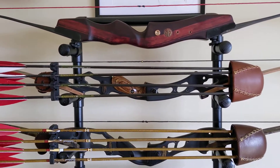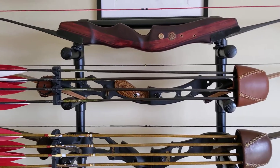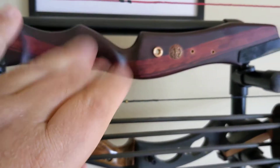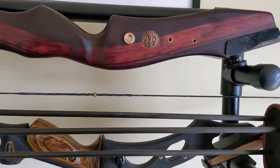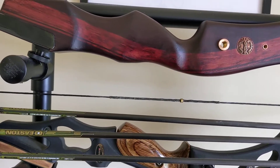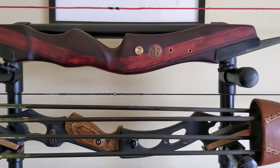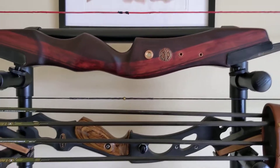G'day guys, here it is — the finished product. This is part two of the Samick Sage riser modification and I'm really happy how it came out. As I explained yesterday in the video, I sanded down the rough, hard edges on the riser to round them off and make them more pleasing to handle. It gives a much more expensive look — it really looks like a nicer riser compared to the sharp-edged riser you unpack from the box.